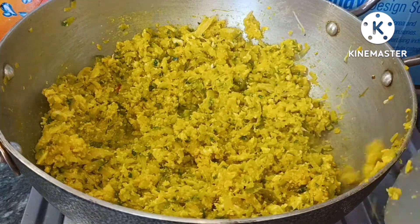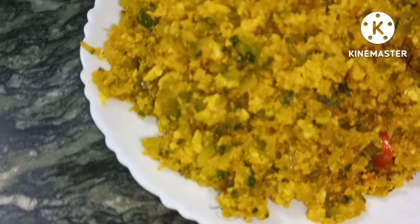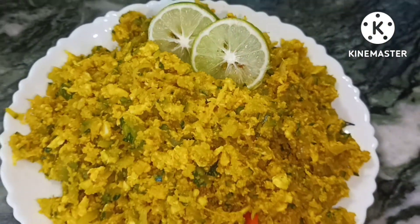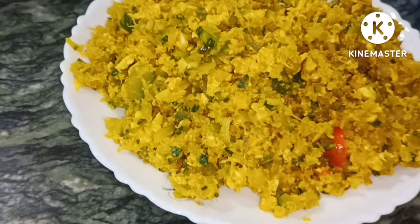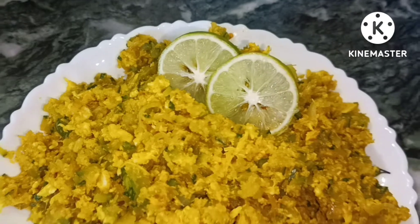After 2 minutes, we will take the water in the morning. So let's get the water. You can see that the water is ready.